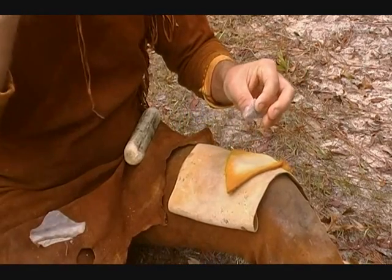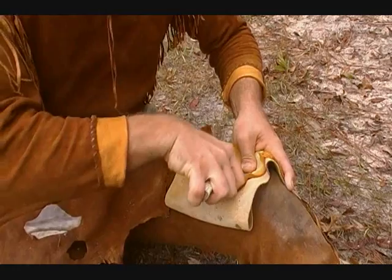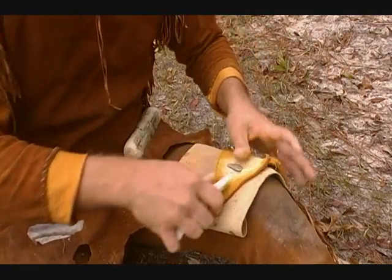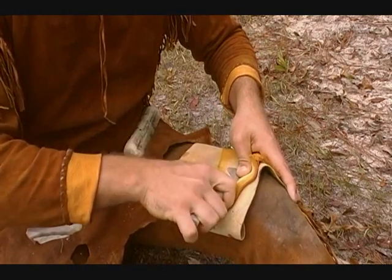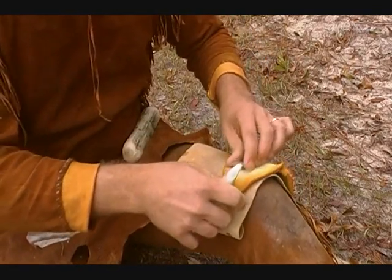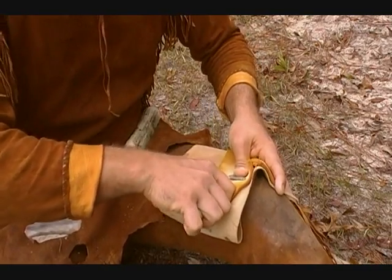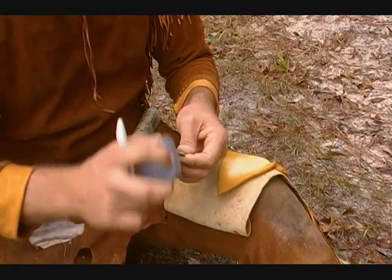Especially the kids that will come up at a show, sit next to me, stand next to me for 45 minutes and watch me make an entire point — and they're just awestruck as to how I'm doing it. I figure they probably had the attention span for it, so I try and send them away with a point or some rock or something to work with.